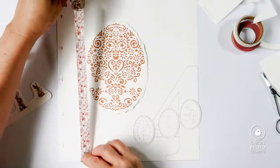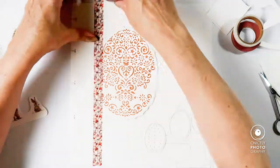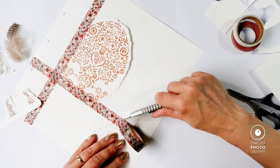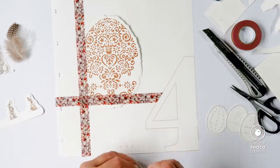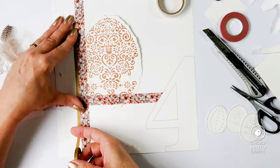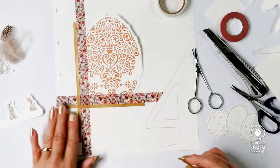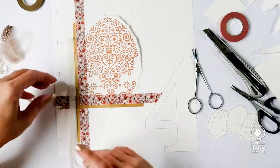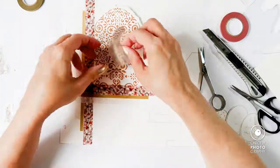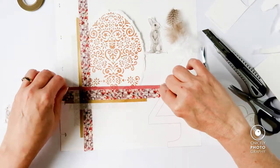Now I'm putting down the washi tape, which I'm tearing at the edges. Only the flower washi tape is stretched from end to end, and sideways it is adjoining the number four, so I'm making a surgical cut there to make it look as if it disappeared behind the four. Now I'm putting down some narrower golden washi tape and some beige washi tape that came in a pack from Heidi Swapp — it has some topographical markings on it; I think it is from the Hawthorne collection if I'm not mistaken.